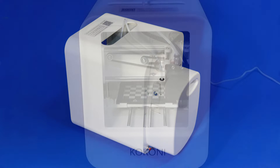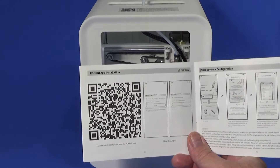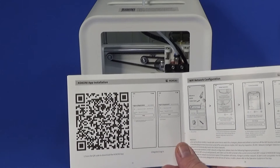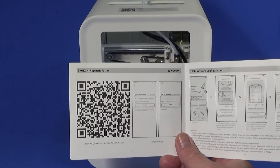We've unpacked it, plugged it in, and we're letting it warm up. The first thing it says to do is make sure it's on a flat and stable surface, which it is. It takes about a minute to do a self-test procedure and then it's ready to go. The first thing I need to do is download the app — there's a QR code right here because everything is run by the phone, so you download the app from the QR code.